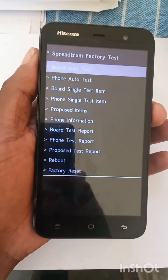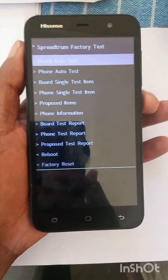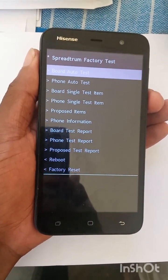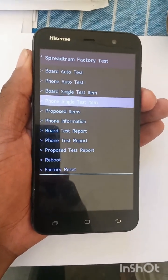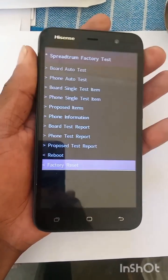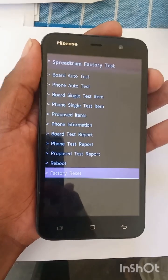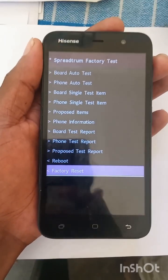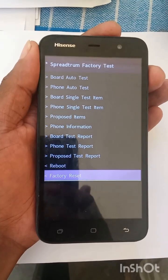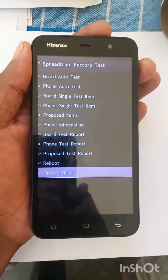As soon as you see this menu, use your volume down button to navigate to factory reset, and then use the volume up button to select it. When you're on the factory reset option, you should be able to reset your phone.